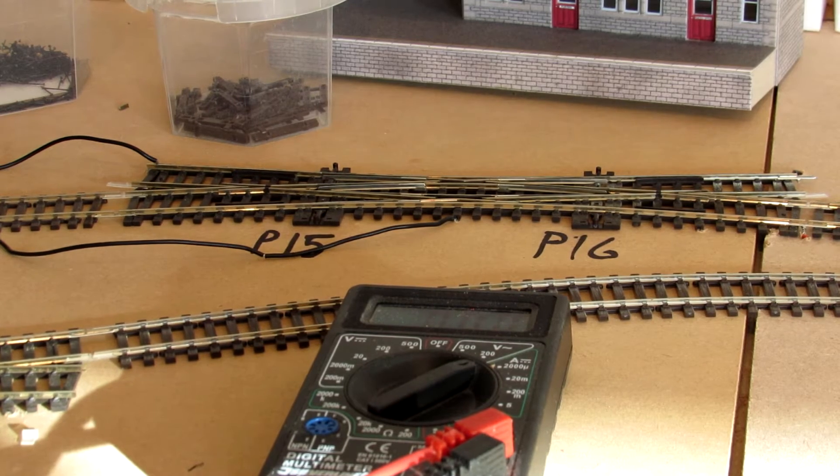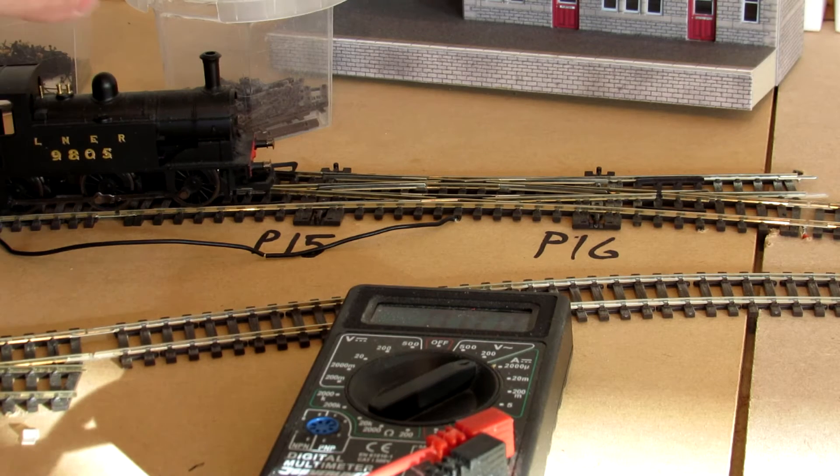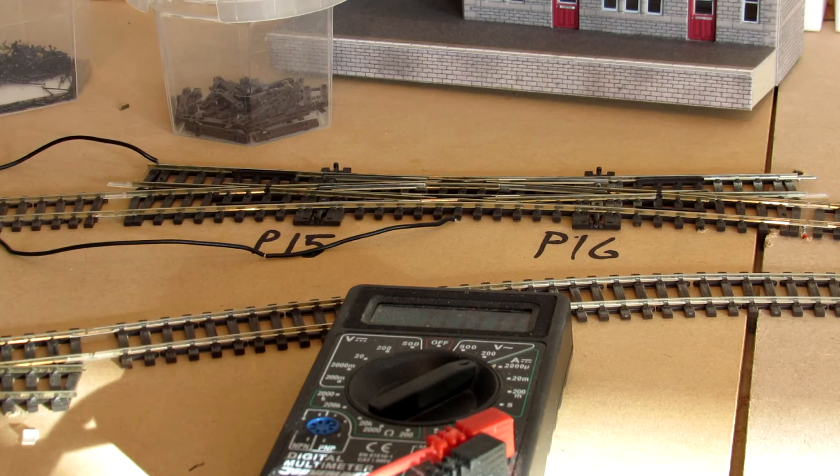I'm just making sure they're both connected. Fingers crossed, this should go straight over. It's a bit janky at the minute — it's been a bit cold just recently. It should go straight over. Nope, I shorted it because I'd done something wrong.